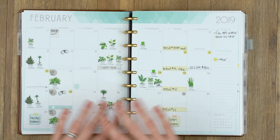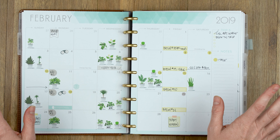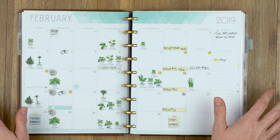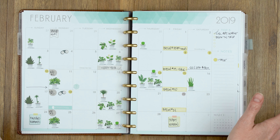This format lets me explain why I did what I did in different areas, and it just works better. So if you still want to see a regular plan with me, I'd be willing to do those maybe once a month, but this is much more effective to watch.